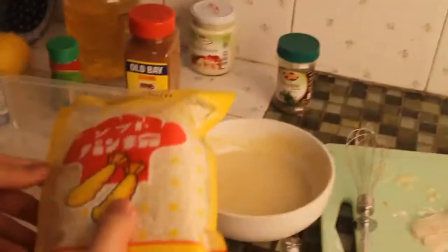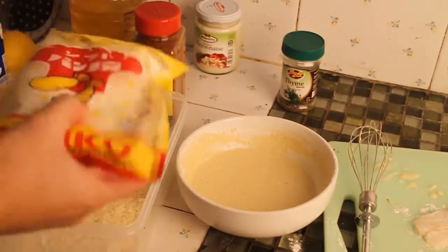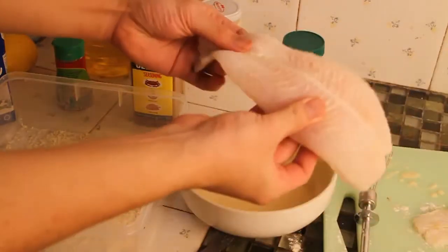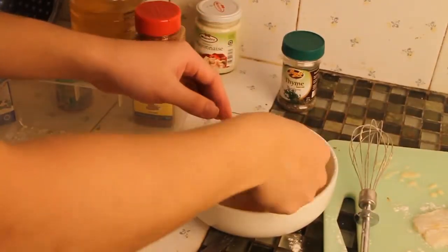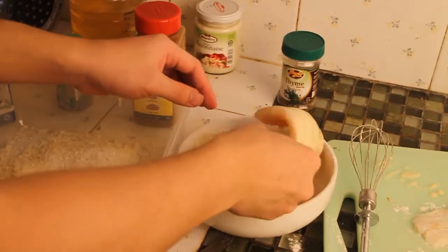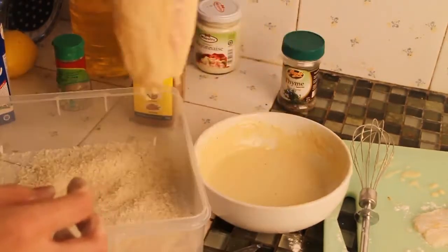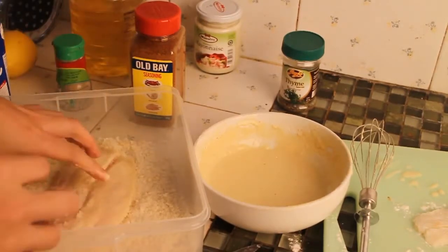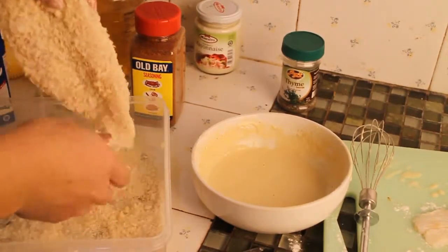Spread your breadcrumb into a large container. Dip your fish into the batter and make sure it's fully coated. Drip off the excess batter. Put your fish into the large container and cover it with breadcrumb on both sides. Drip off the excess breadcrumb.